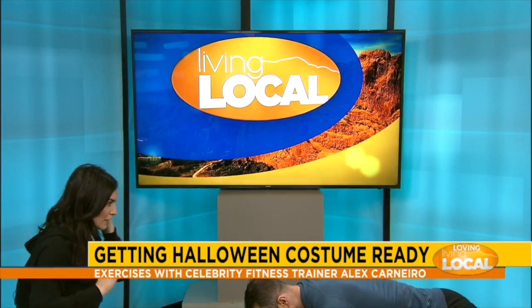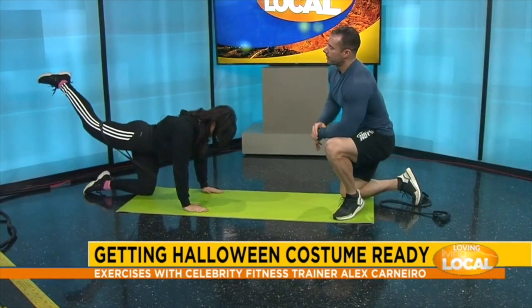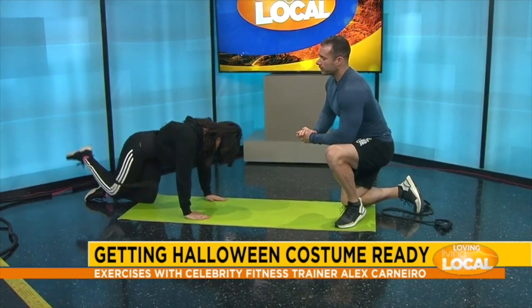Our second exercise — you can keep that band on. We're gonna go right here on the mat and we're gonna do a glute kickback. So now we're also activating our glutes. You're doing great — you're keeping your back straight, which is what we want. You're not looking up or down, so you're keeping the cervical spine straight, which is perfectly fine.